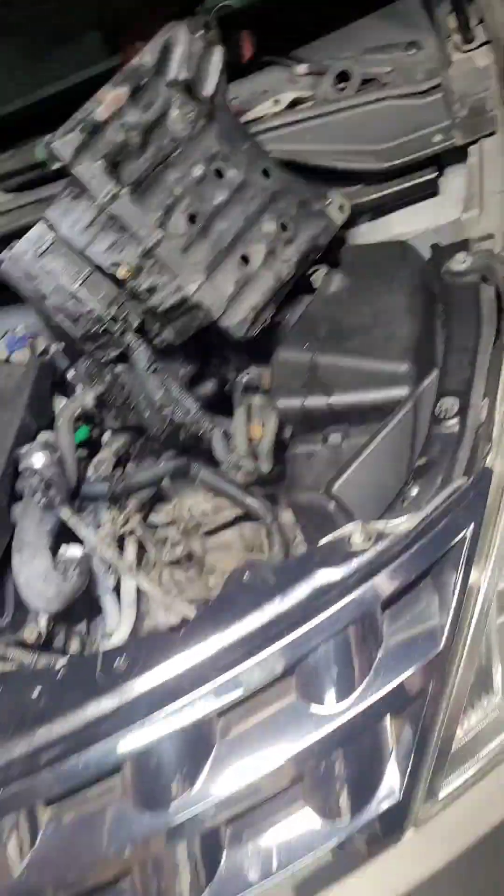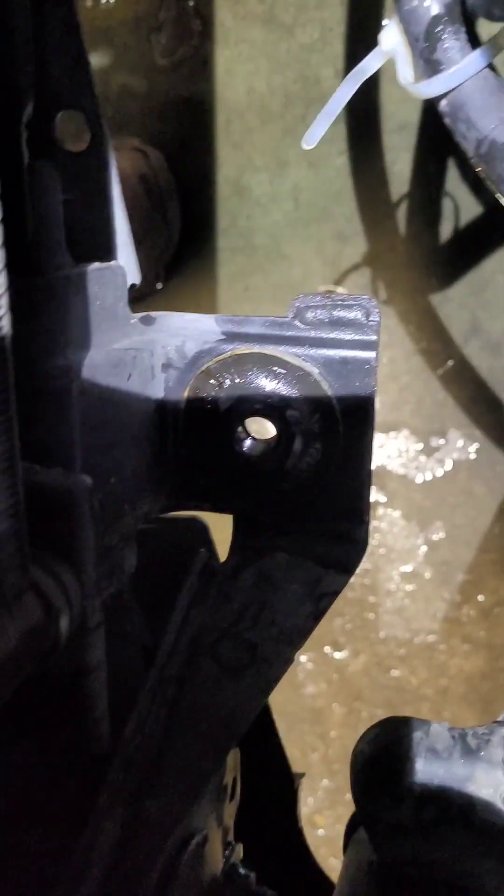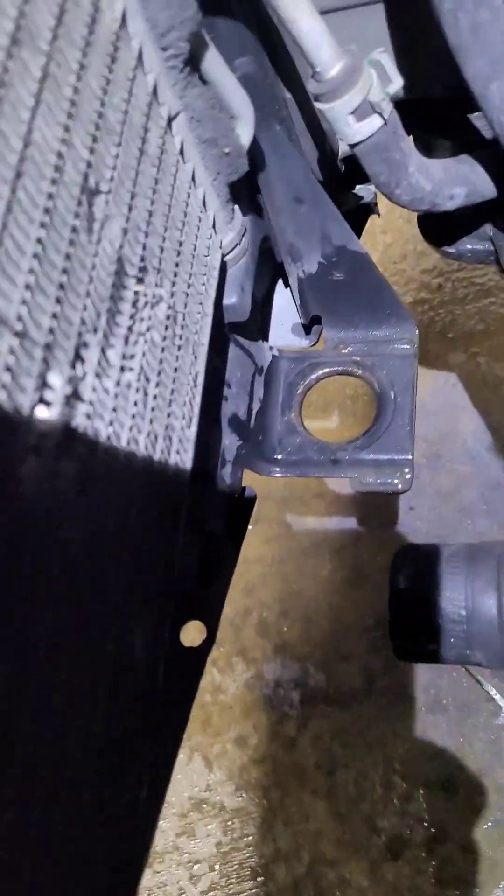I think I left out the part where I took off the two battery connections and just moved the battery to the side. In this one, fluid is going to come out, so be prepared for that. Make sure you transfer your mounts — you've got your rubber mount there.